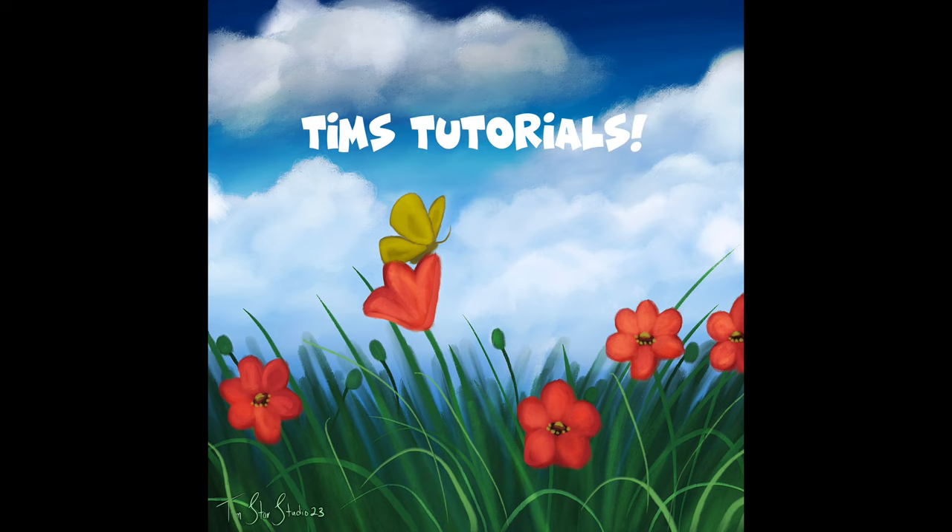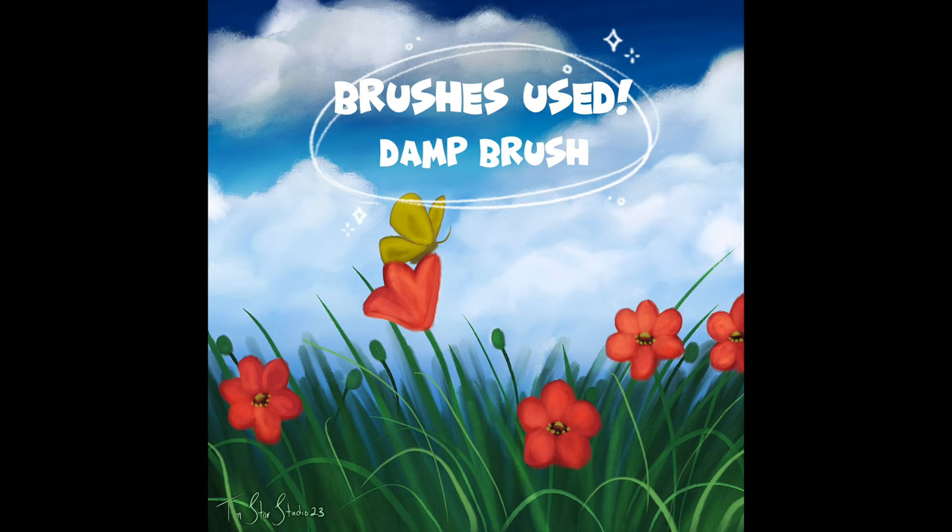I will be using my favorite damp brush from the Procreate library. If you don't have the damp brush, it is available through the iPhone Pocket Procreate version, and I do recommend turning the grain scale of the brush down to about 15% to paint with. That way it's a little bit smoother. We'll also be using the water pen and the soft airbrush.